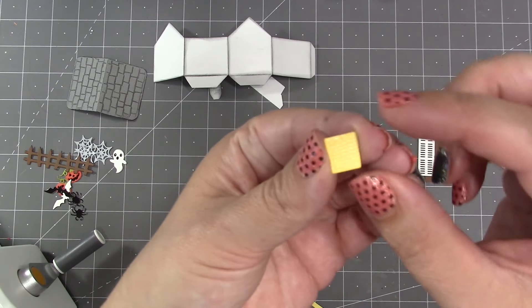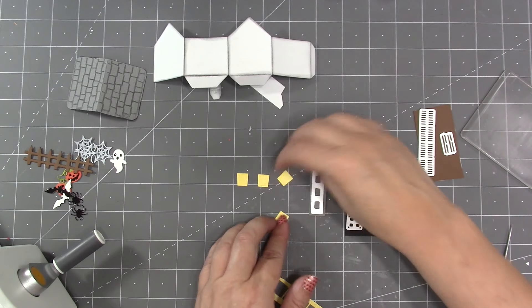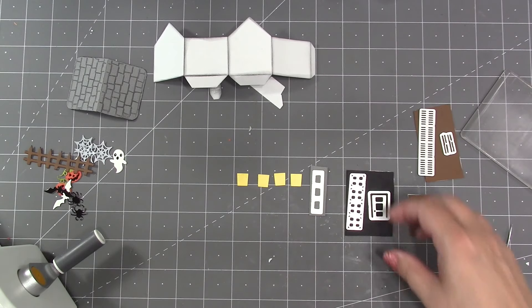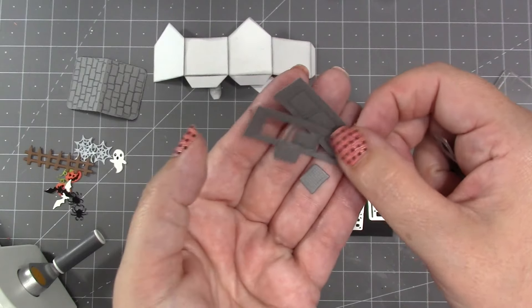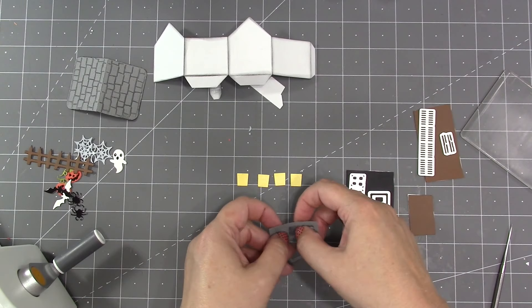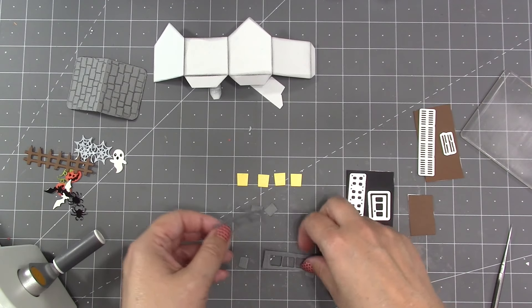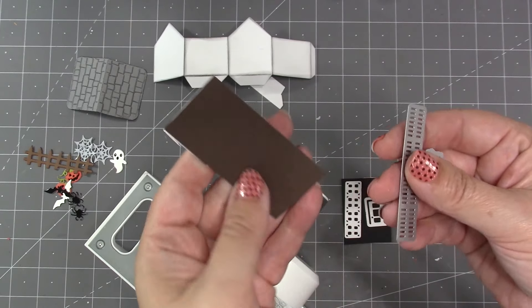For the haunted tiny house the wider part of the window is at the top, which gives them a more foreboding and ominous look. There is also a die to cut loose shingles — I ran two layers of gray cardstock through it, the same cardstock I used for the roof of the house, and now I have six loose shingles.